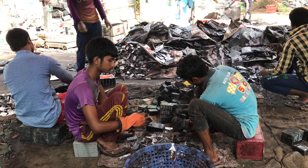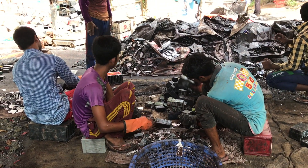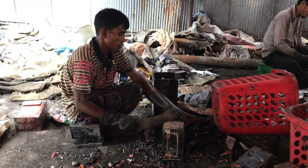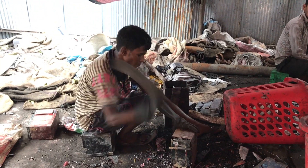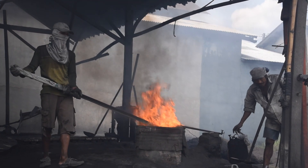The process looks like this typically. It's done in a backyard. They'll take a battery, they'll take an axe to it, they'll chop the top, kind of rip open the top of the battery. They'll dump out the acid, typically just on the dirt, and then they'll remove the plates and essentially re-melt them down in an open furnace.